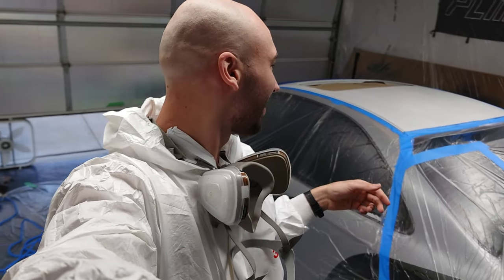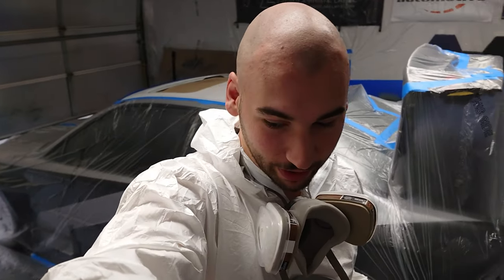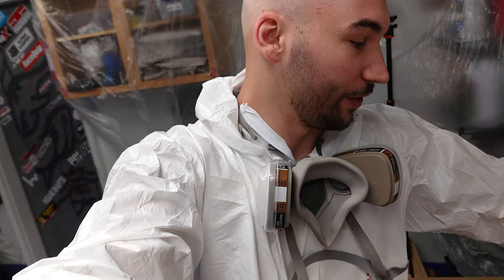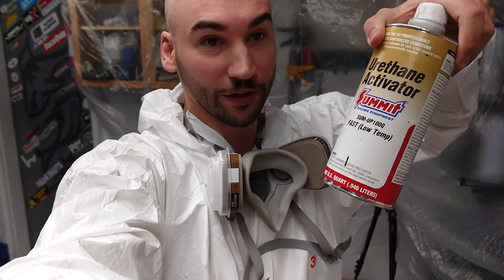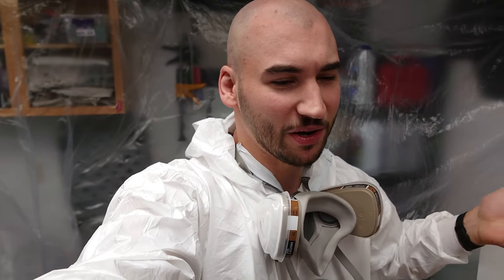I got everything masked off and it is finally time to spray. I figured I might as well hit the roof with the gloss black as well since we're already spraying it. We're still using the same single stage urethane Summit Racing Gloss Black paint with urethane activator and reducer rated for below 70 degrees — it's about 65 degrees in here right now. I've got a small heater and a box fan just to try to maintain that temperature, and the weather is perfect today, much better than when we were trying to spray when it was 30 degrees outside.